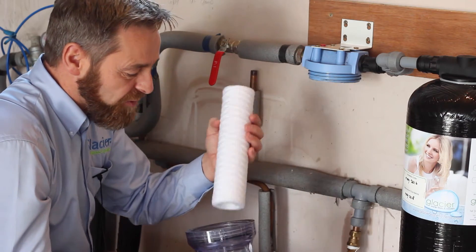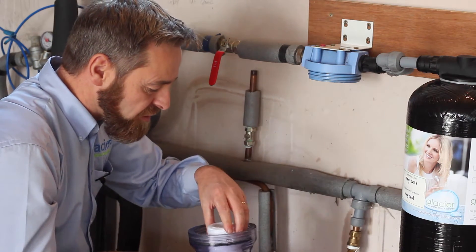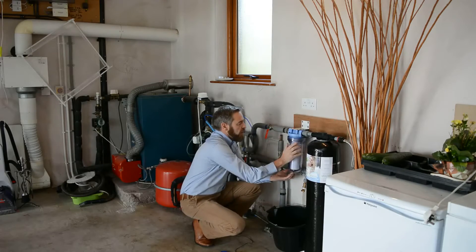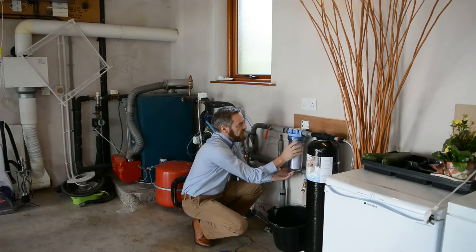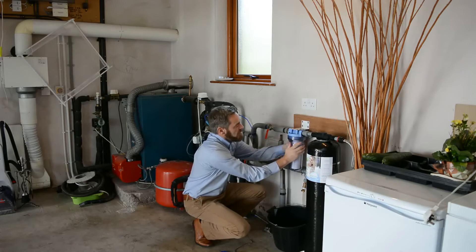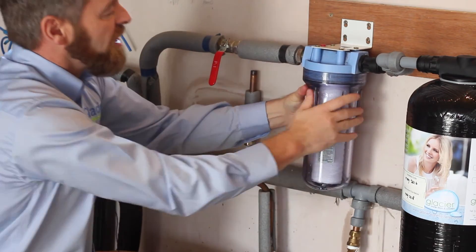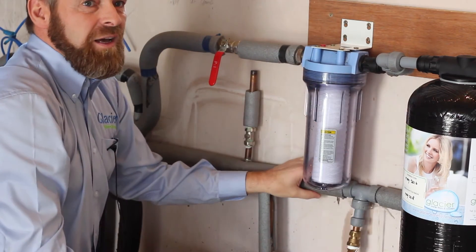Now we're ready to put the filter back together again, inserting the pre-filter into the housing and connecting it onto the filter head. Just line it up and turn it anti-clockwise until it's hand tight, and that's it — ready to go.